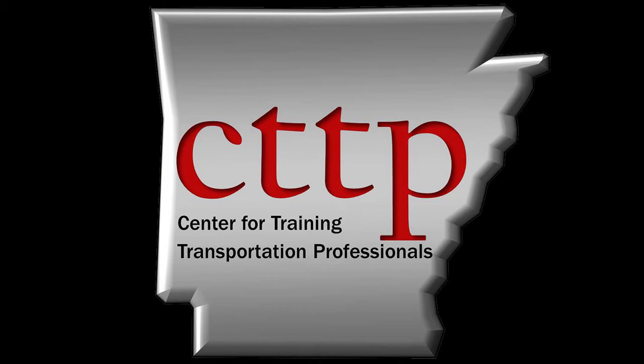Welcome to the CTTP training videos. ASTM C617, Standard Practice for Capping Cylindrical Concrete Specimens. This video demonstrates capping a hardened concrete cylinder with sulfur.